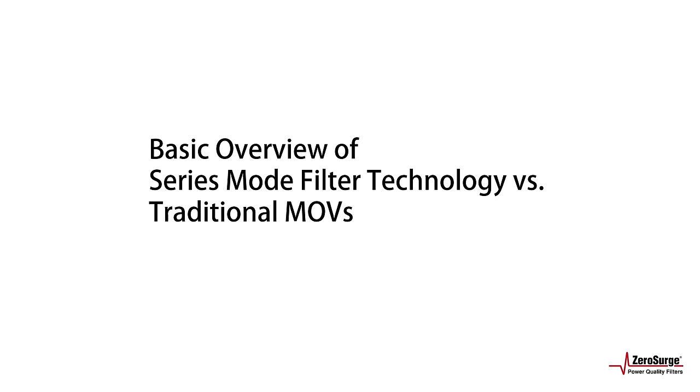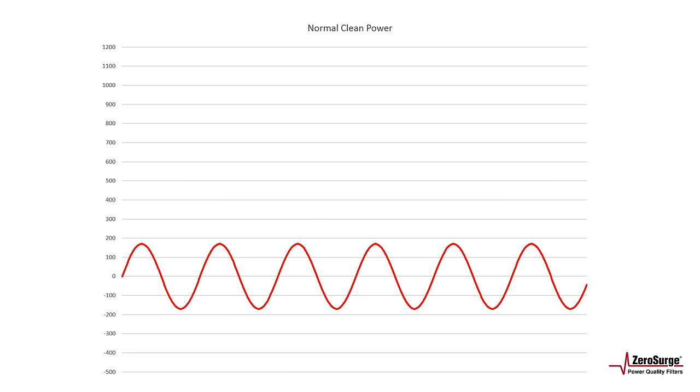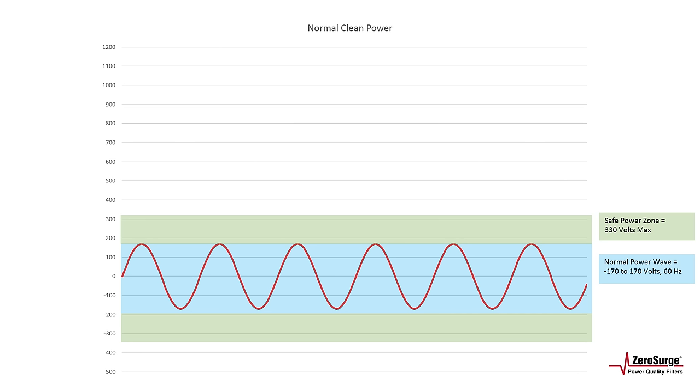So let's begin. Normal, clean power in North America has an RMS voltage of 120 volts and oscillates at 60 hertz. This means that the voltage over time oscillates between minus 170 and 170 volts, making a complete cycle in 1/60th of a second. The normal power wave exists in this blue zone. Sensitive electronics are designed to survive around double the expected power range and are designated by UL standard to be safe around 330 volts. This safe power zone is represented by the green zone.